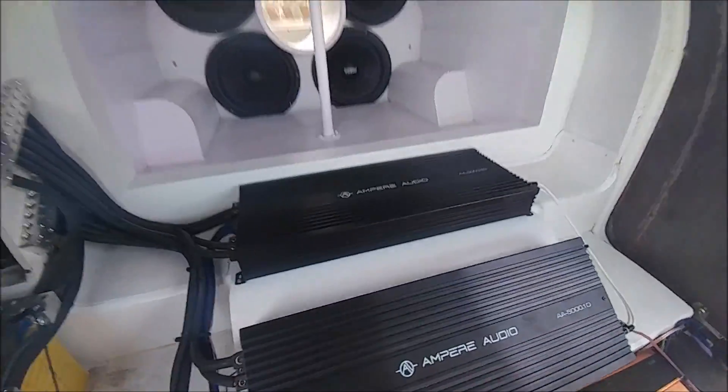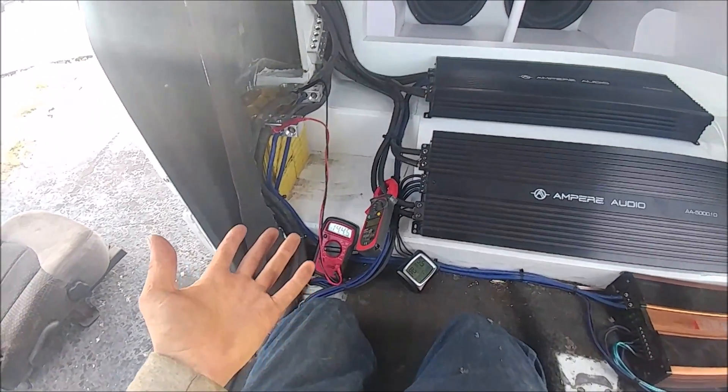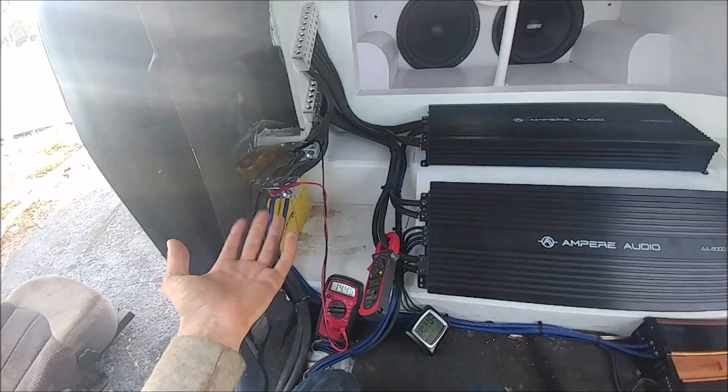I'll also be doing a recharge time test, just to let you guys know which lithium battery will have the best recharge time.